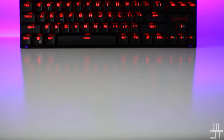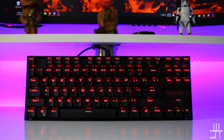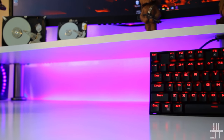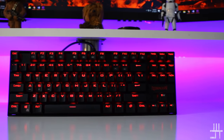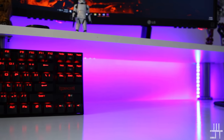The keyboard I'm reviewing is the Red Dragon Camara. The first thing you'll probably notice is that it doesn't have a numpad, so this is a 10-keyless or tournament edition keyboard. The Camara resembles the Vara in a lot of ways — it has the same build construction with aluminium and ABS plastic materials, making it super durable. Like the Vara, the Camara is also splash proof.